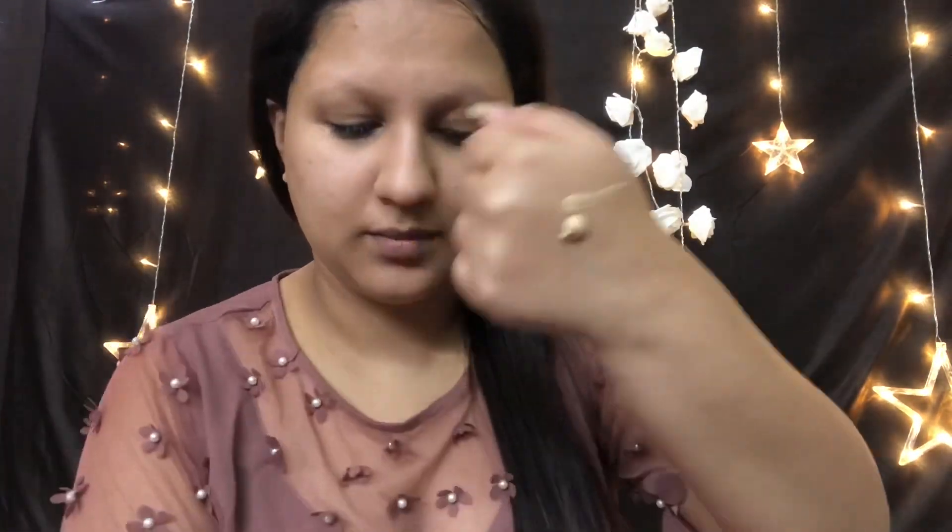After cleaning with face wash, I have applied a little lightweight moisturizer. After that, to fill pores I need to apply a primer like this, so that the skin will be matte. Silicon-based or gel-based primer I don't prefer in the rain or humidity.